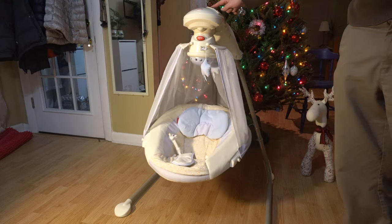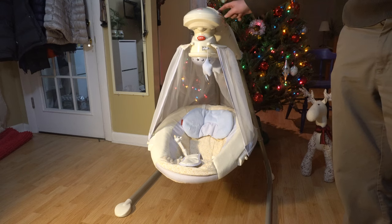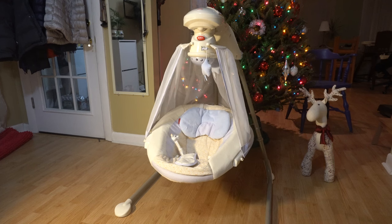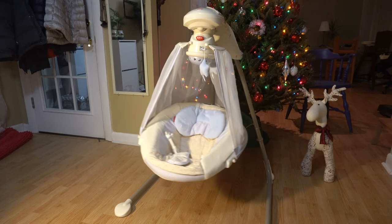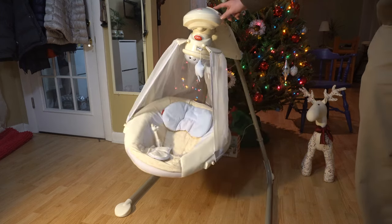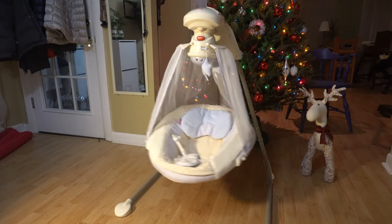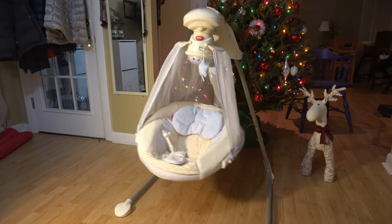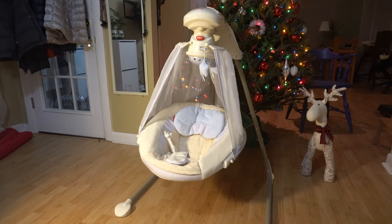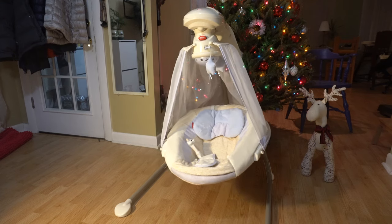First off, when you turn on the rocking — as you can hear, especially when it starts, it's very loud. It depends on the speed you set it, but even once the swing catches up and becomes quieter, every once in a while you hear this click or motorized sound which I can hear from the other room, so it keeps me awake. I'm not sure why the baby doesn't like this — maybe because of the noise — but listen how loud this device is.